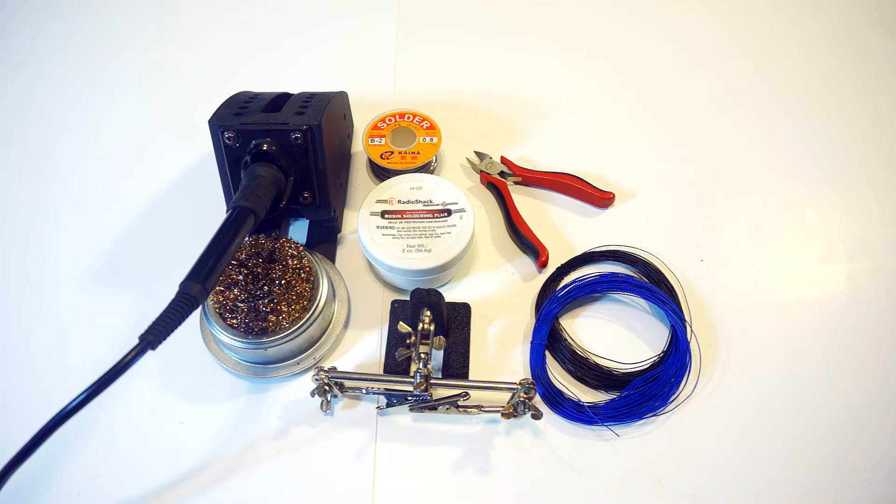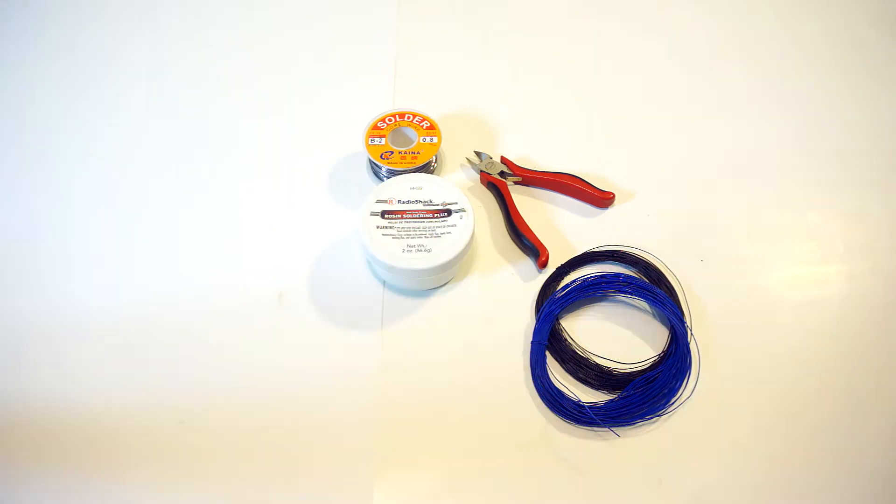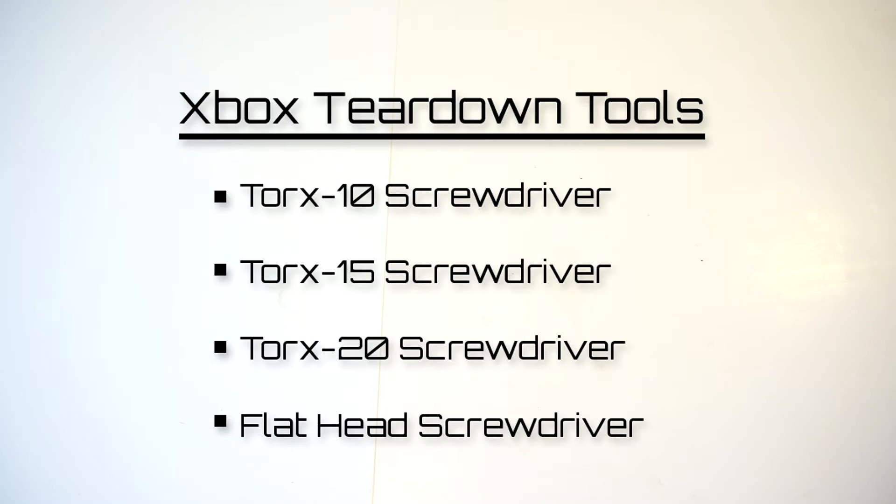I'm doing a dual color theme just to add some flair. Not much is needed for the mod itself, but of course you will also need the Xbox teardown tools, which are Torx 10, 15, 20, and a flathead screwdriver.